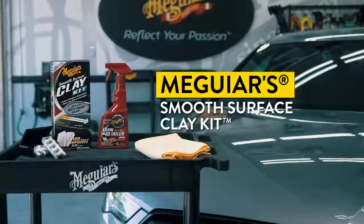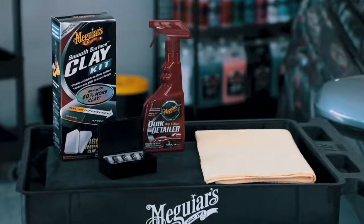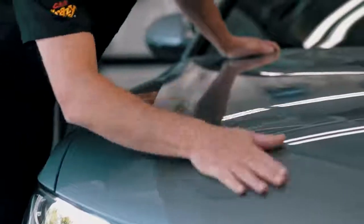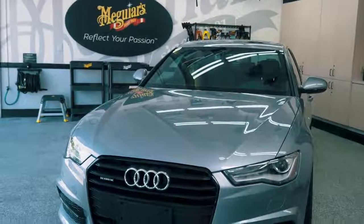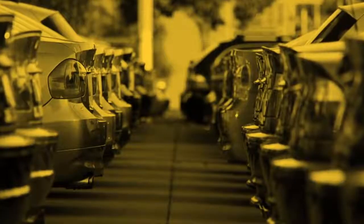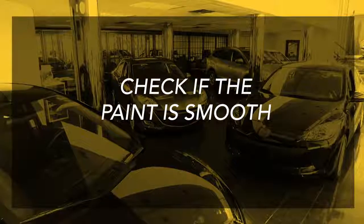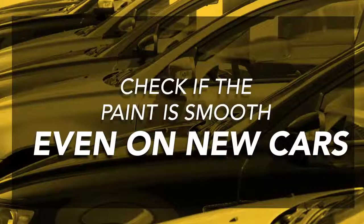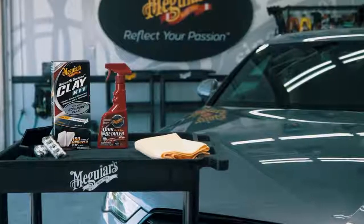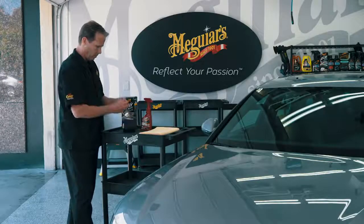Meguiar's Smooth Surface Clay Kit is the right choice that comes with everything you need to safely remove bonded contaminants and make your paint smooth again. It's quick, easy and you don't even need to be a professional detailer to do it. Even if you've purchased a brand new car, be sure to check if the paint is smooth because during shipping or storage, even new cars can accumulate bonded contaminants and require a clay bar system.